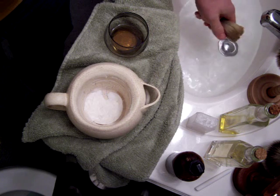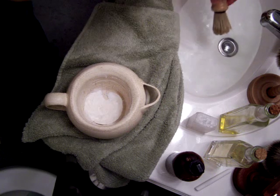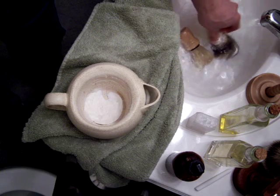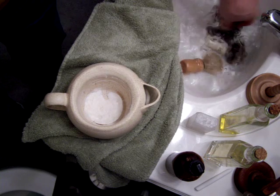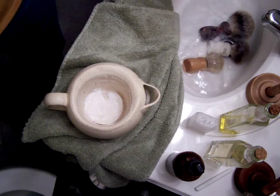The boar brush is more pliable; it hangs differently than a badger. Just for comparison, here's my Vulfix 407 — a best badger — and I'm going to throw my silver tip artisan-created badger in the mix as well.